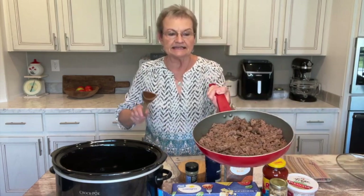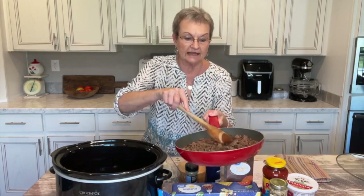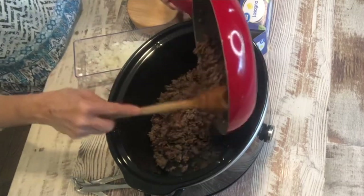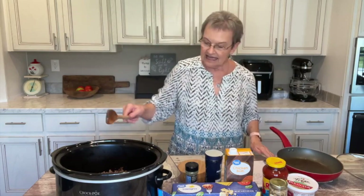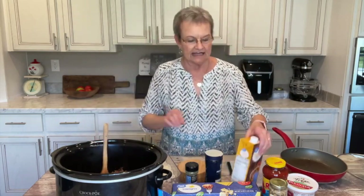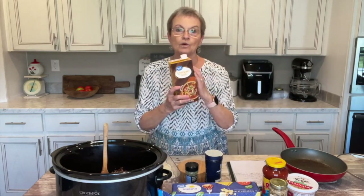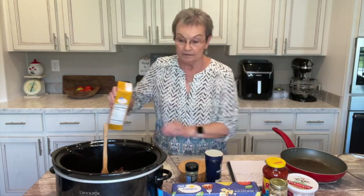You start with a pound of lean beef. I've already browned it and didn't even have to drain it. So I'm going to put it in my crock pot. And to that, I'm going to add four cups of chicken broth — one box is four cups, so that's one box.